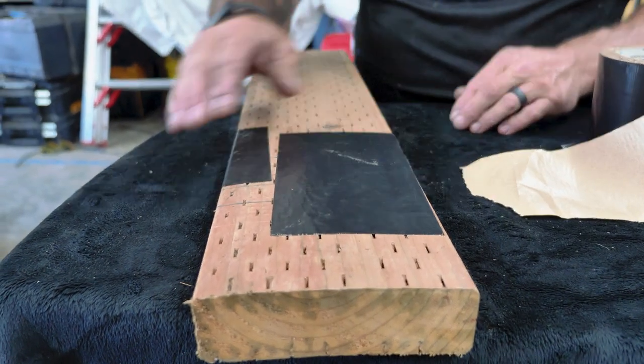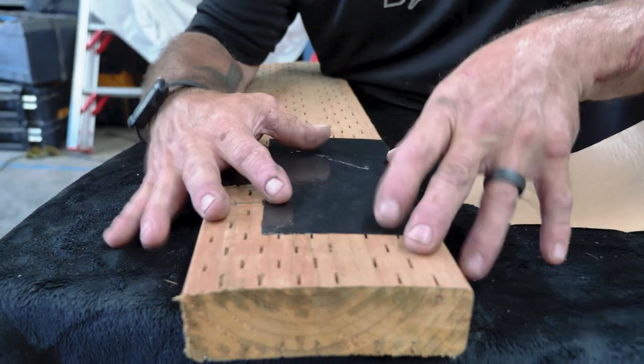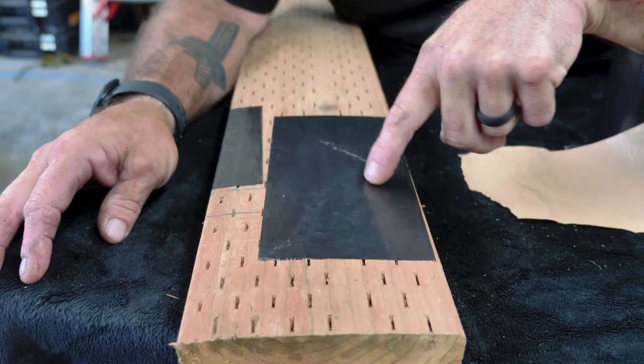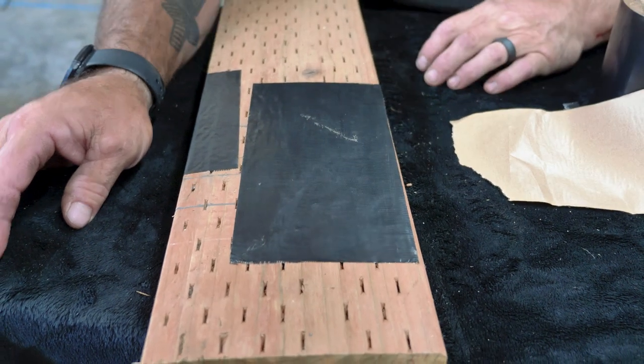After 72 hours, this tape will actually adhere fully to the lumber. You can already see those incisions starting to draw through — the tape is adhering to the timber.